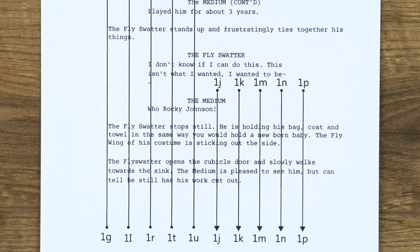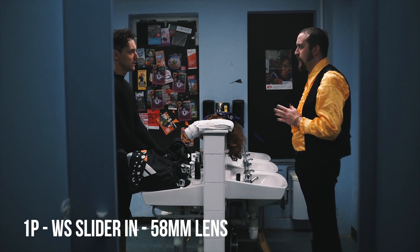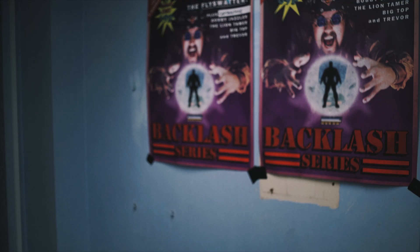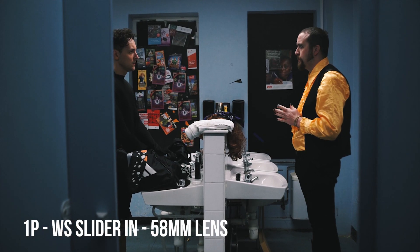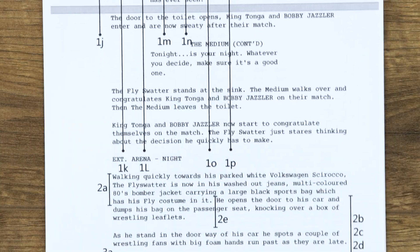Here is an example. Shot 1P is at the end of scene 1 and this is when the medium is talking face to face to the fly swatter for the first time as he's just come out of the toilet cubicle. There will be no point filming this shot of the medium at this point, so on the script we write down when the shot should start. 1P starts off with the medium delivering the line 'Who? Rocky Johnson?' The fly swatter will pick up his stuff, walk out the cubicle, the medium will start to deliver the rest of his lines — 'You have two choices Jackie boy.' Then the toilet door will open, Captain Fade and Bobby Jazzler will enter the room, the medium will finish his lines, then the shot cuts.